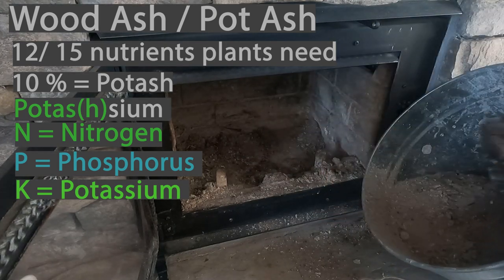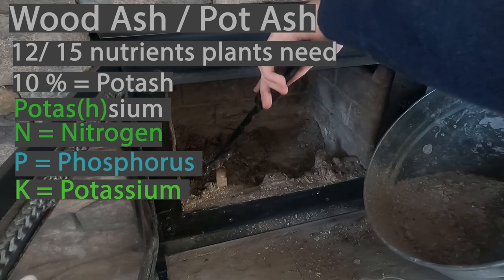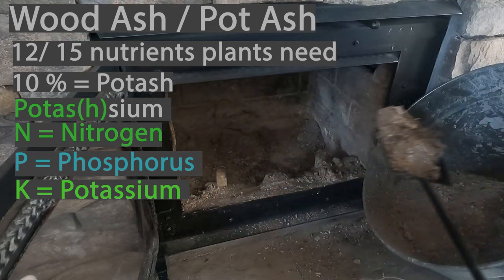It also has a bunch of trace micronutrients and different types of metals such as iron, manganese, boron, copper, and zinc.